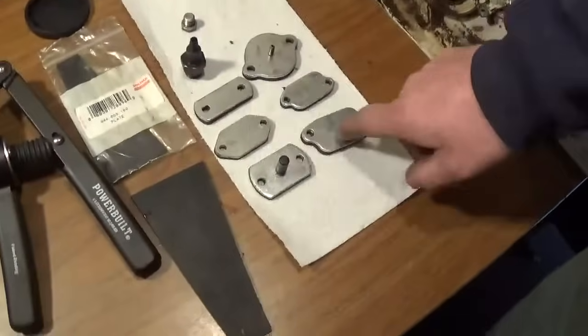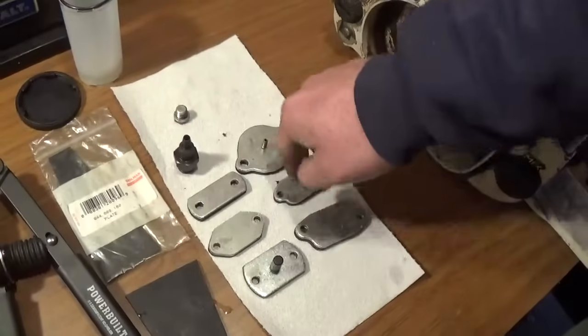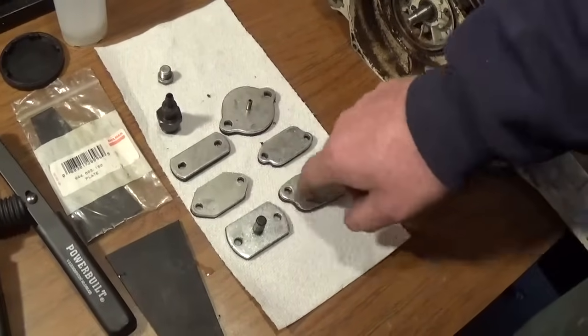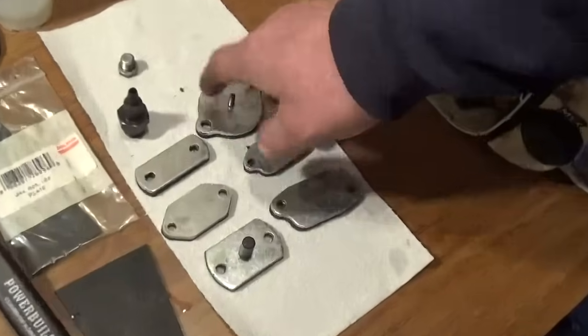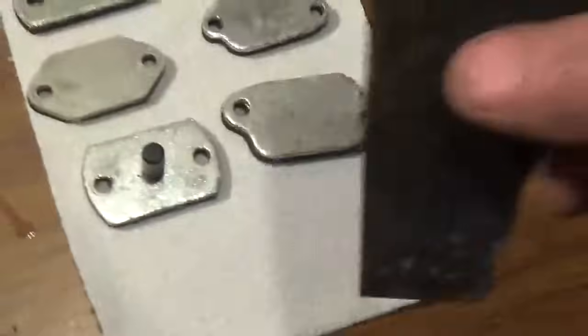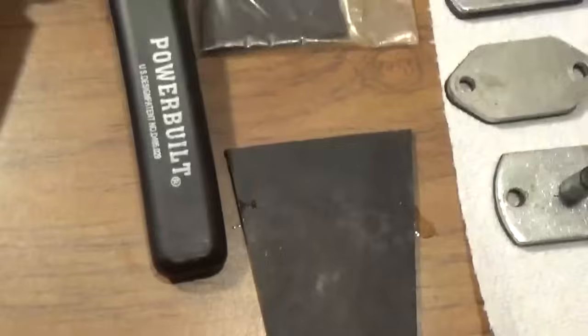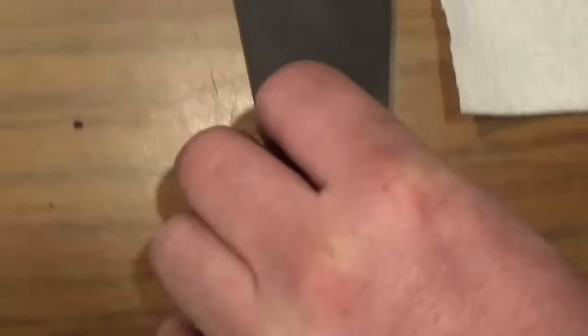Guys, I know that these can be a little difficult to find, and they can also be a little expensive. Over the years I have spent a great deal on each of these. What I would recommend if you can't find your adapters is buying a piece of neoprene — it comes in a 12x12 sheet, I think this one is 1 1/8 inch thick, and I gave about 9 bucks for it.